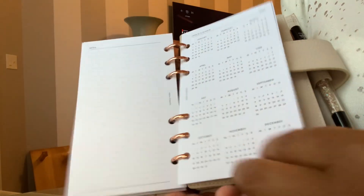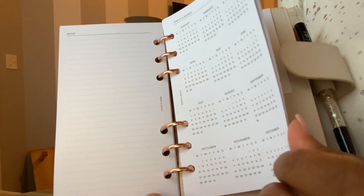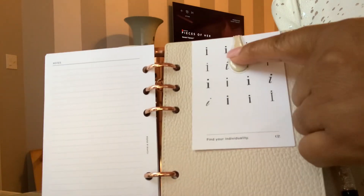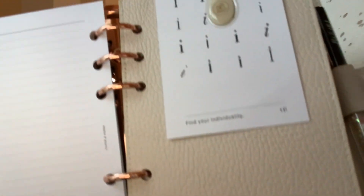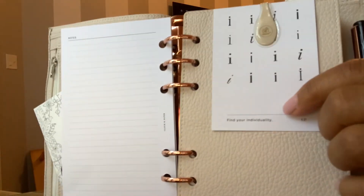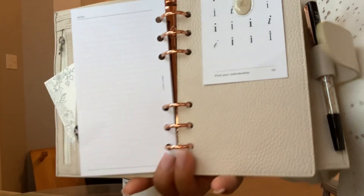I have several inserts from Cloth and Paper. I haven't even filled out the "this planner belongs to" section. And then you have the yearly calendar right here. I haven't marked that off yet either. The seller also sent this — I already had the ollie clip but she sent the "I" and it says "find your individuality." I really like that because it resonates with me as well this year.